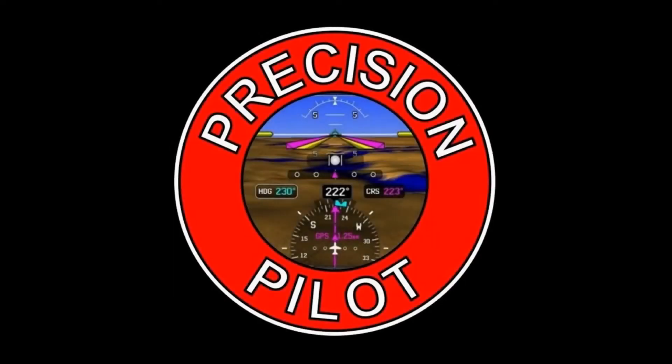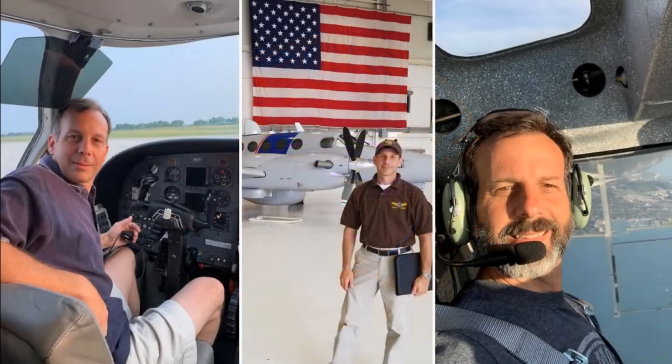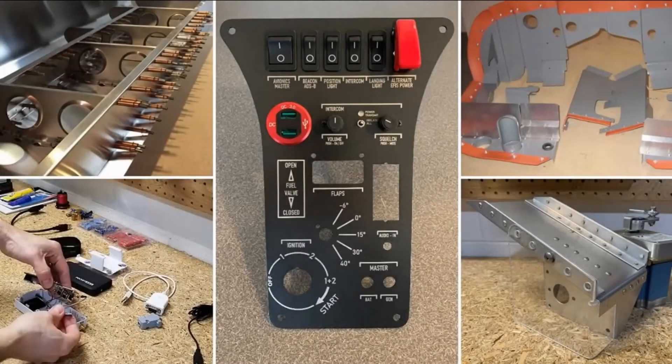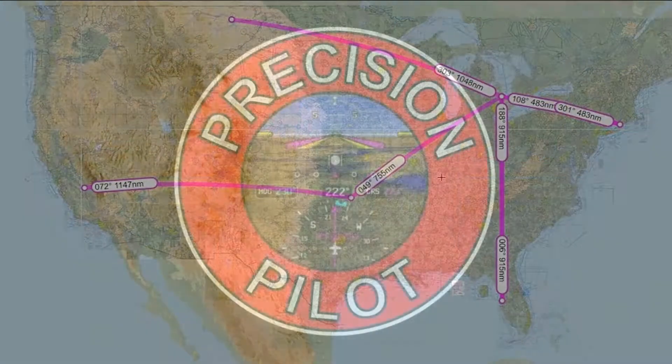Welcome to Precision Pilot, an aviation channel focused around flying unique airplanes, building, updating, and maintaining aircraft, and adventures in aviation.